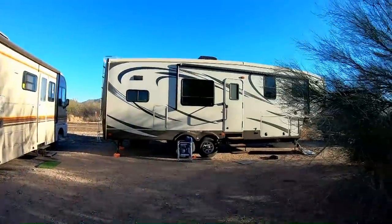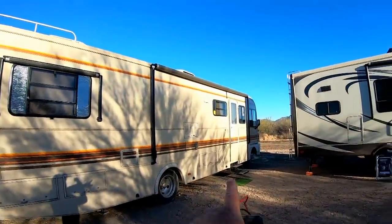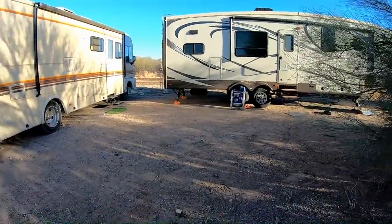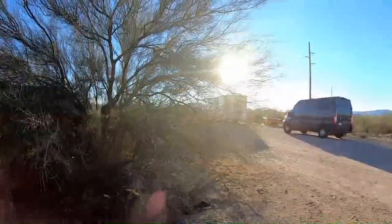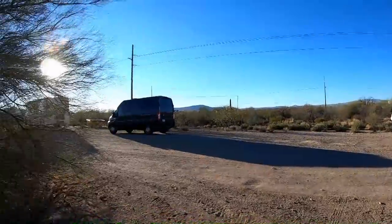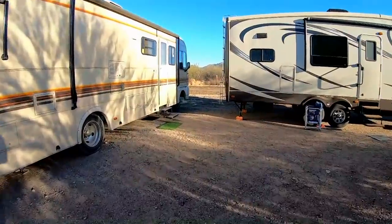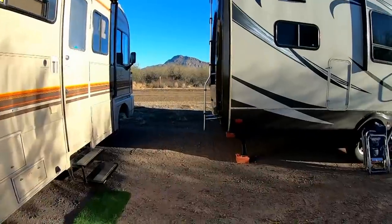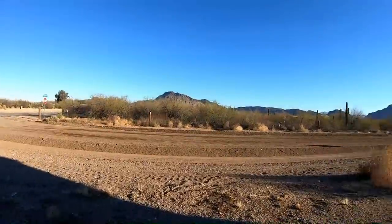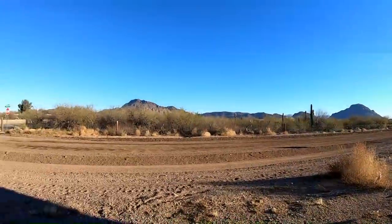We do happen to be camping with our very good friends Scott and Terry. We parked the Bounder close here as a windbreak — it was really windy when I came in the other day. As friends we have no problem sharing a common courtyard here. We're in a BLM area just outside of Tucson with a little shared area to hang out.